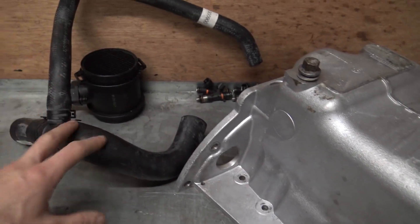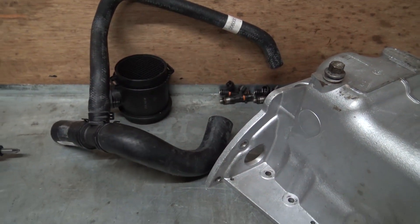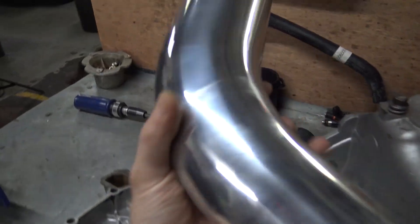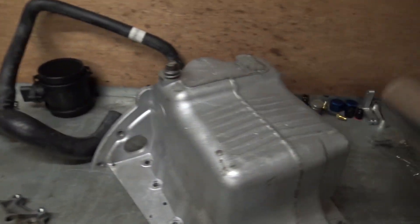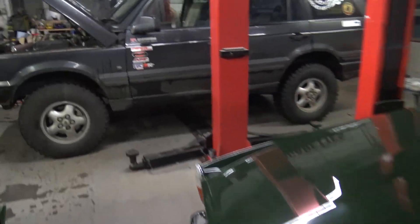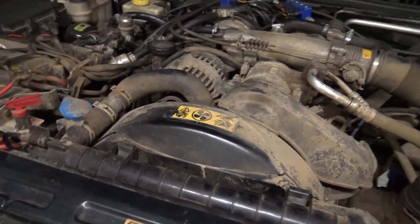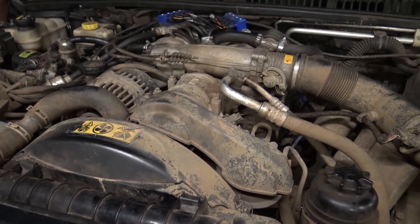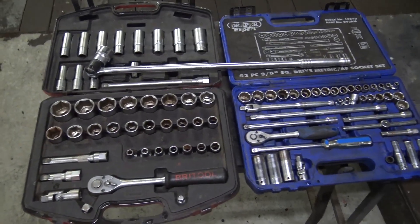I'm also going to be fitting a new top hose when I put it back together because my old one is bulging a little bit. Lots of bits turned up - some nice ally tubing and a few other bits - so there's a fair bit to show you under the bonnet as well, but this video will start with the work I'm doing this evening, which may well spill into tomorrow morning. Tools are all out and ready to go, let's crack on.